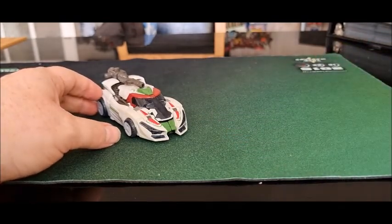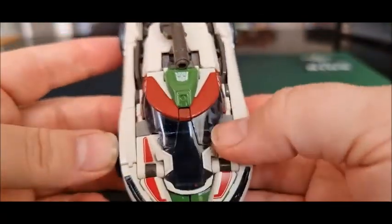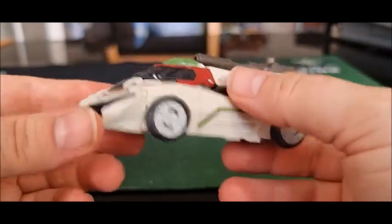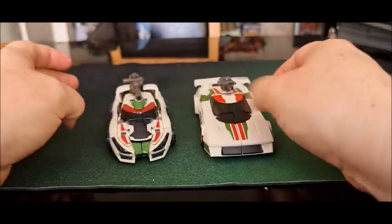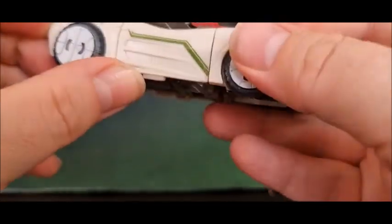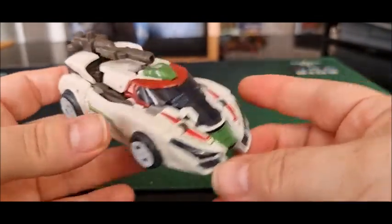So I'll just put the two Wheeljacks together and then move the Earthrise one out of the way, because we're focusing on this guy today. Taking a closer look, we've got the usual colours for Wheeljack — the green, white, and red. It looks more like a maroon in natural light, though it reads more red on camera. The white is slightly off-white. He's got nice detailing on the wheels, very Cybertronian. He's got all these intakes and detailing — he just looks built for speed and power.